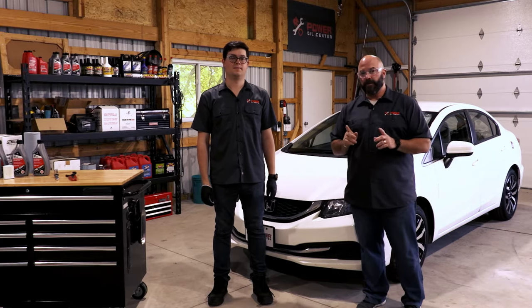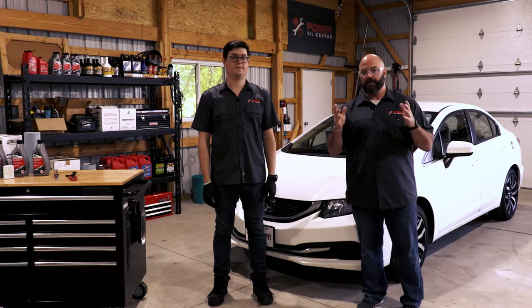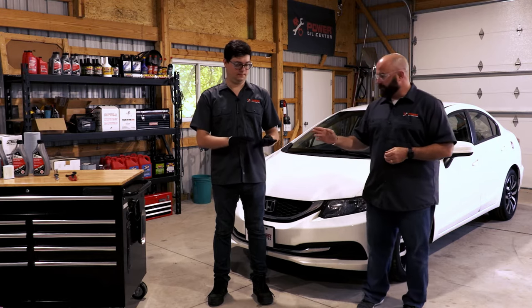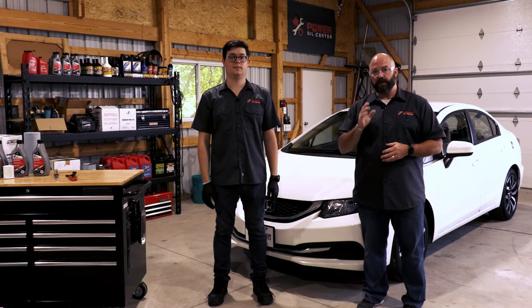Now that we have everything we need, let's get our hands dirty and change some oil. Safety first — you'll notice that Zach and I are both wearing eye protection and Zach has a pair of latex gloves on. The eye protection is meant to protect us from getting splashes of oil in our eyes, which may actually contain tiny particulates of metal that could scratch or damage your eyeball. The latex gloves are thin enough to allow Zach to work with the tools but keep his hands clean.